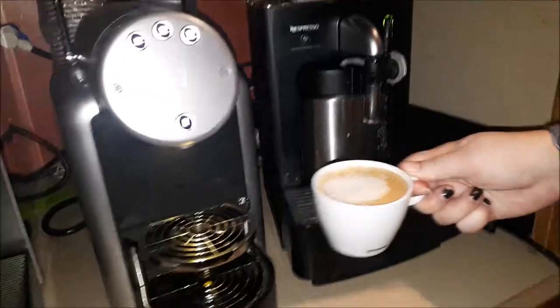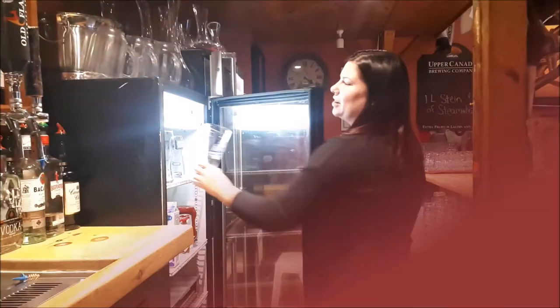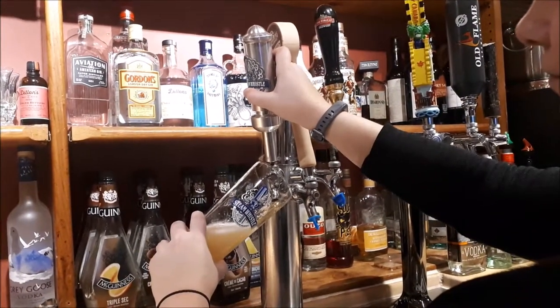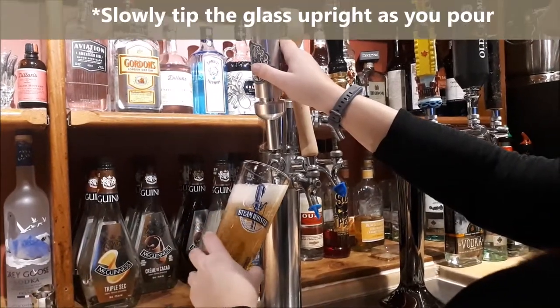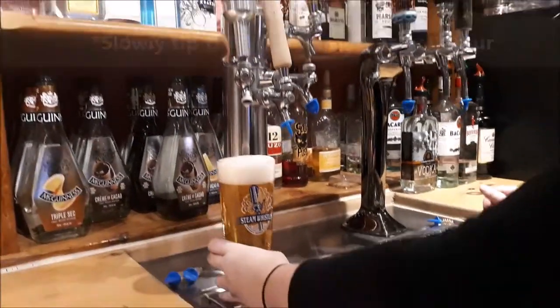And there you have it — a cappuccino. Make sure you grab a chilled glass from the fridge and put it on an angle. And there you have it.